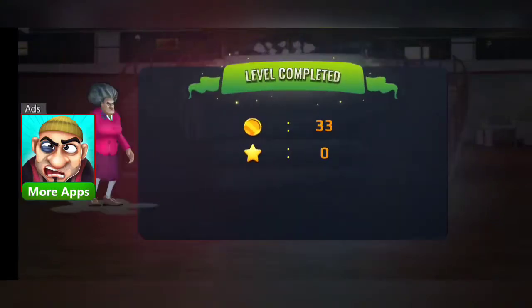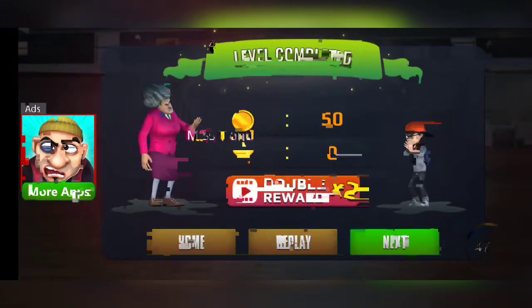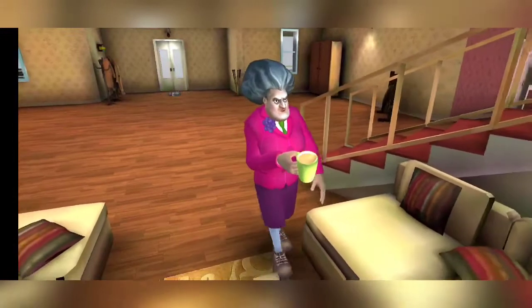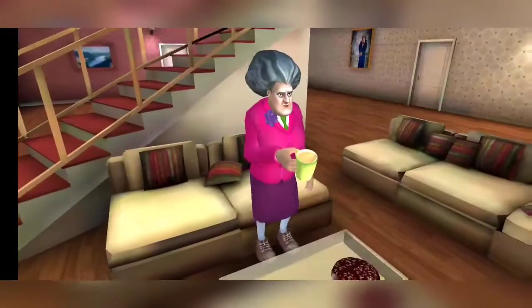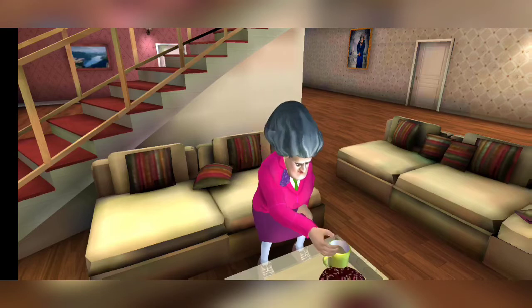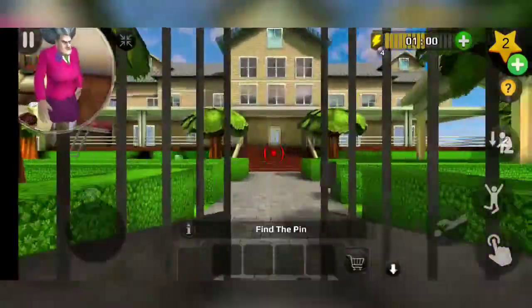Guys, if you are happy keep liking this video. Let's do the next mission — we have to put a pin inside the sofa which is hidden. So let's start and now we have to place the sofa.